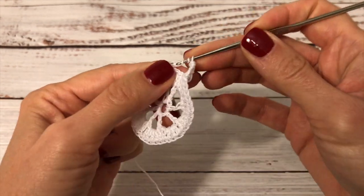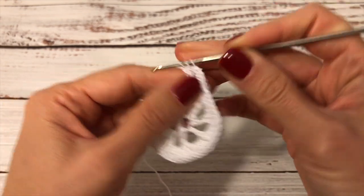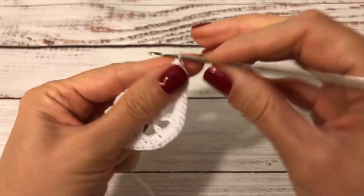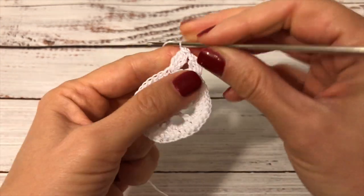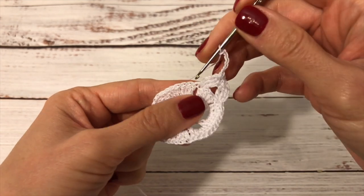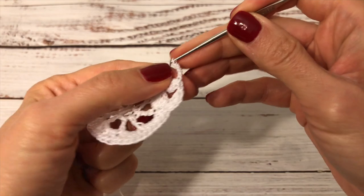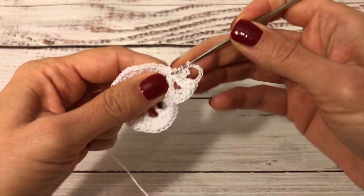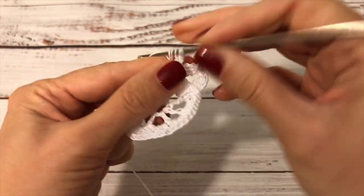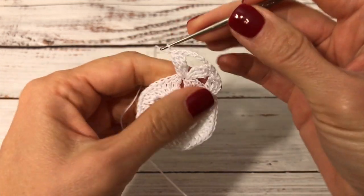Three trebles finished together — one, two, three. Now I finish them together and I make one chain and pull it tight to secure. Next, five chains — one, two, three, four, five — and into the same double crochet where I already worked this cluster, I'm going to work one more cluster: three trebles finished together — one, two, three. I finish them all together and I make one chain and pull it tight to secure.